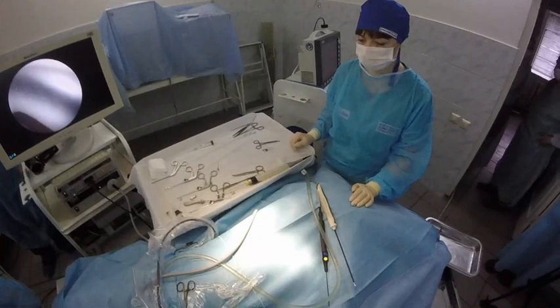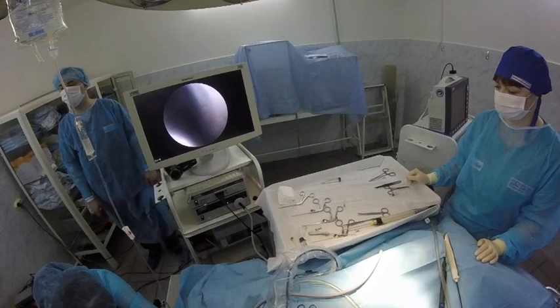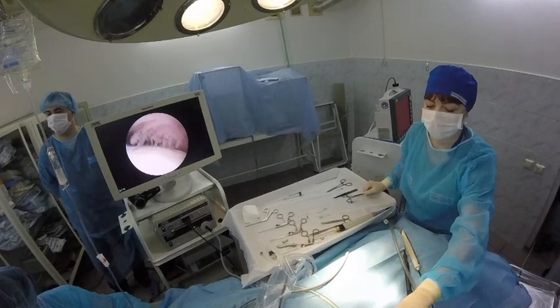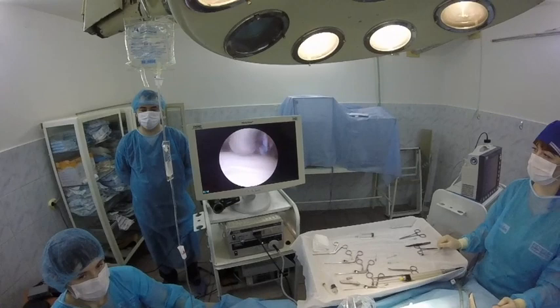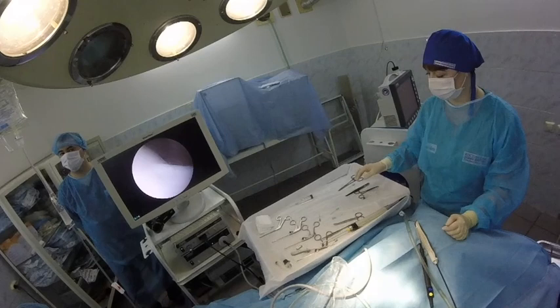Give me another needle please. We need another approach. I find the problem — problem is here. Cartilage is good, a little bit soft, but it's good. And here is the problem. I need to check the caudal part of the humeral head.